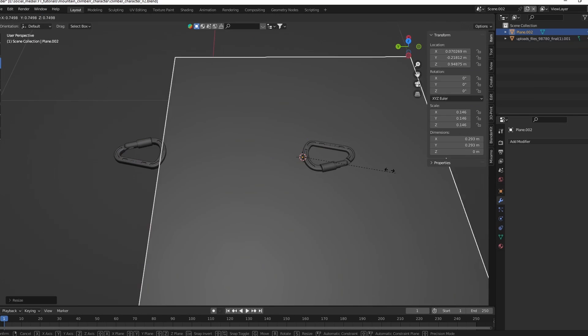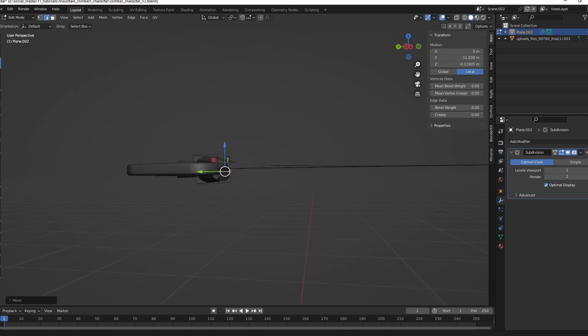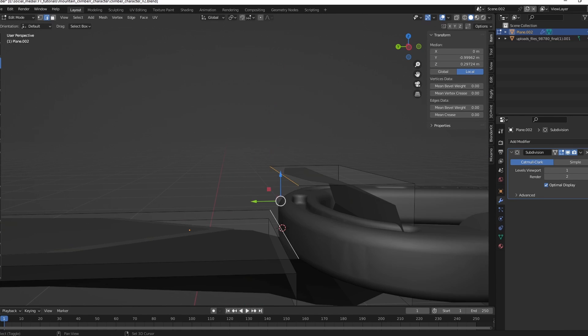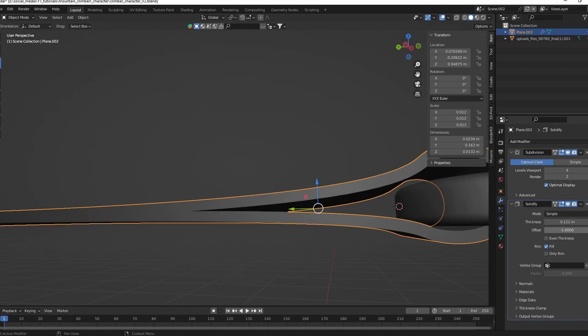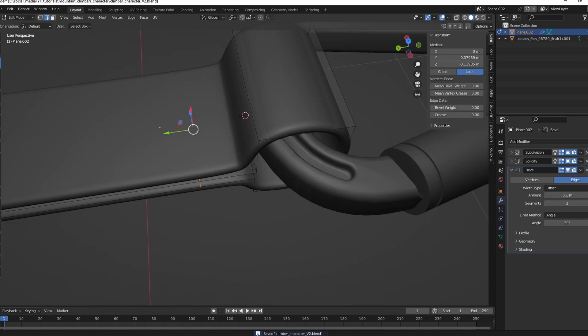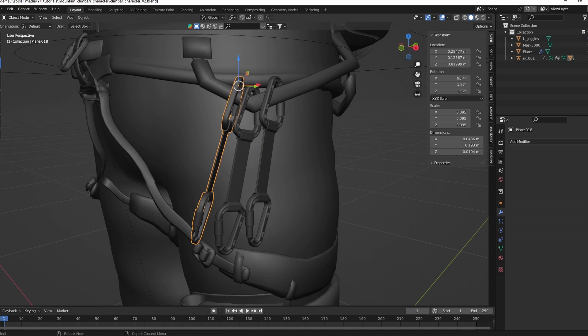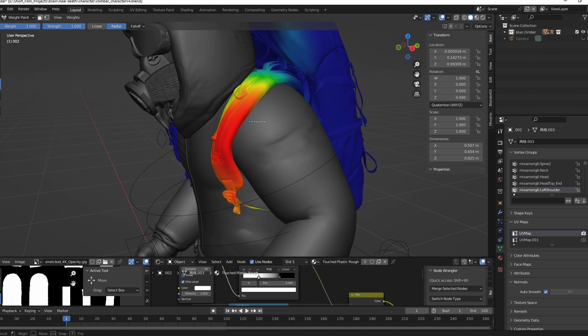Create more climbing accessories like these carabiners. Add a backpack.